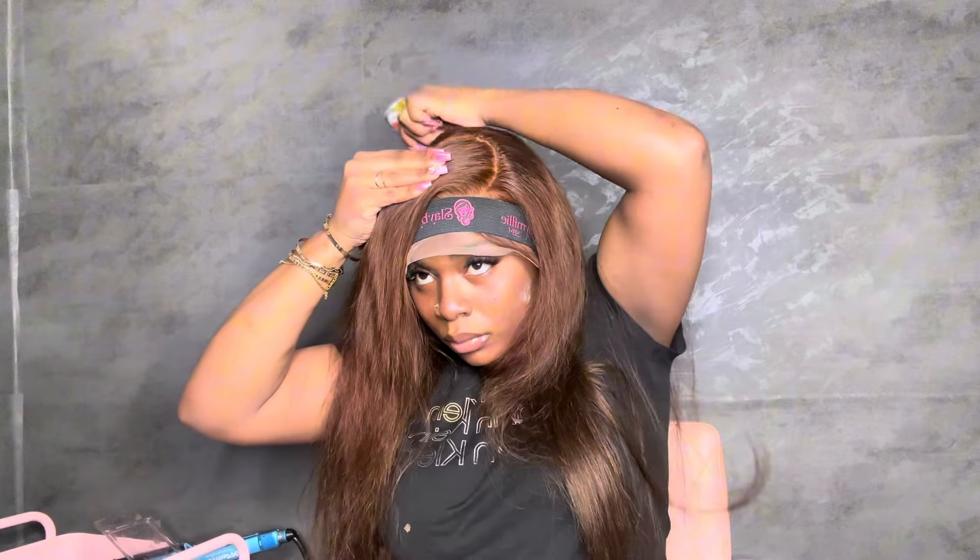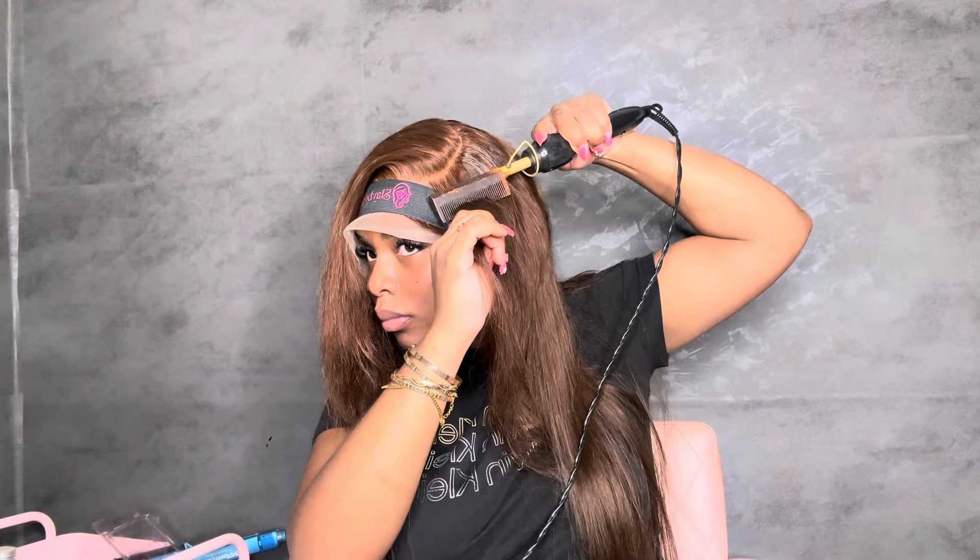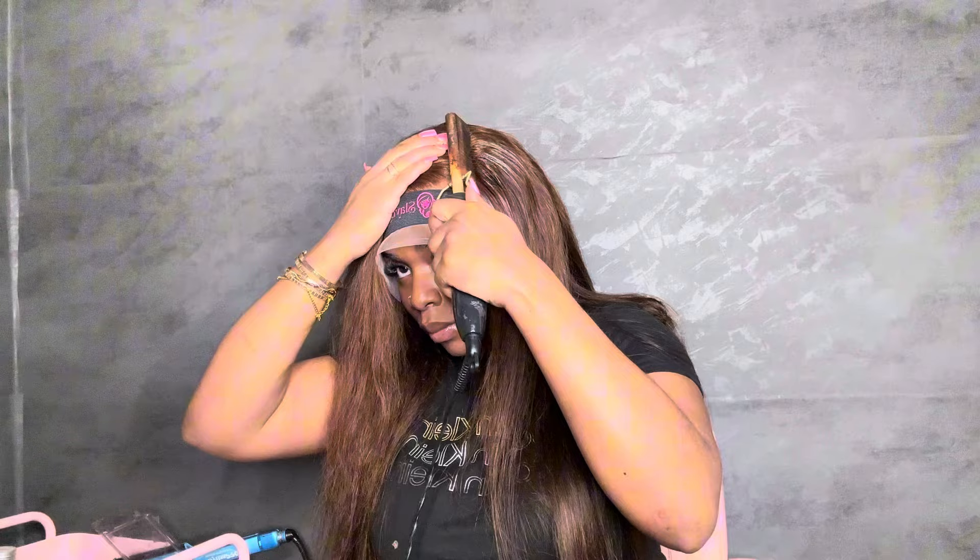Then I'm going to part out my side part, add my band, and go in with my brush to detangle the hair. It's basically self-explanatory so I'm not really going to go into too many more details on what I'm doing because you guys are seeing it.